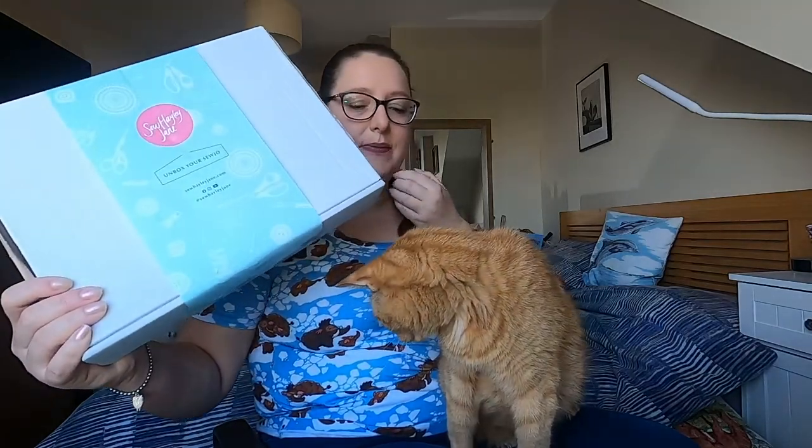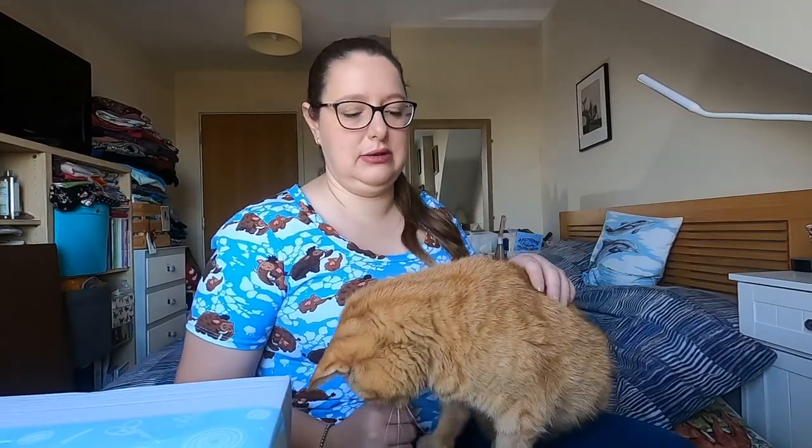I have taken the parcel wrapper off just so that I don't flash the address, and here is the lovely box. They have changed the packaging ever so slightly — it used to just be a sticker but now we've got this little sleeve, which is brilliant because it makes the box reusable. Great in the lead up to Christmas.